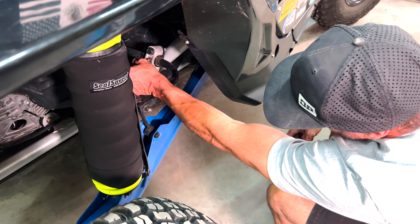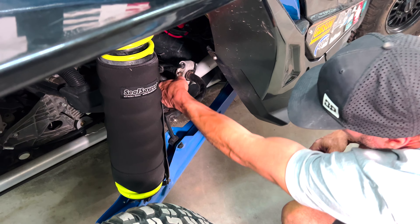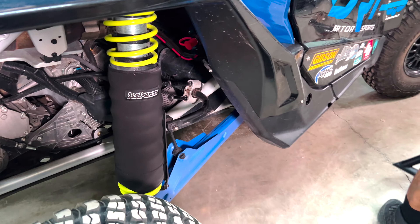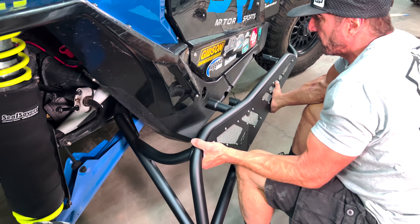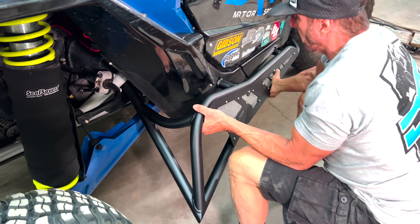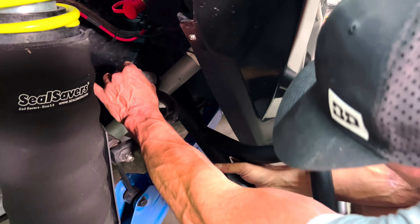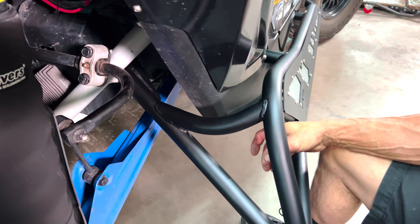Next, pull the two 18 millimeter bolts halfway out to prepare for the tree kicker placement. Pick up your tree kicker, line it up with the holes, and put it in place. The kicker should hold itself up in place while you line up the sway bar mounting position. Then, with the kicker mount lined up, push the bolts back through the sway bar mount and thread the backing nuts on by hand — finger tight. Do not tighten these bolts at this time.